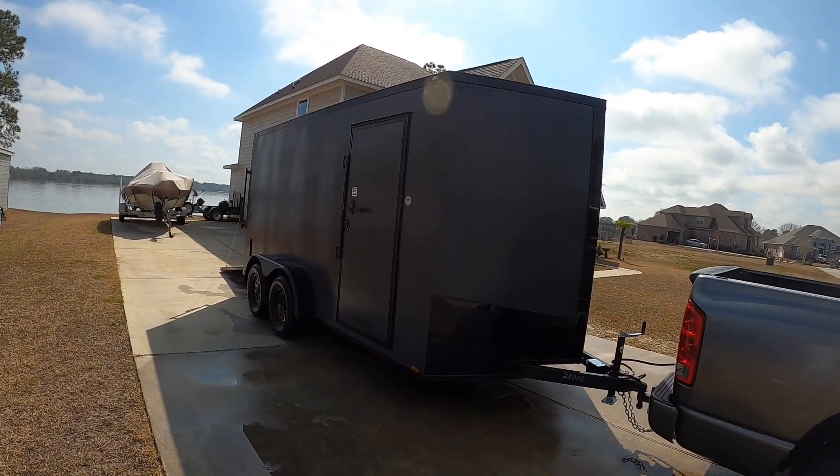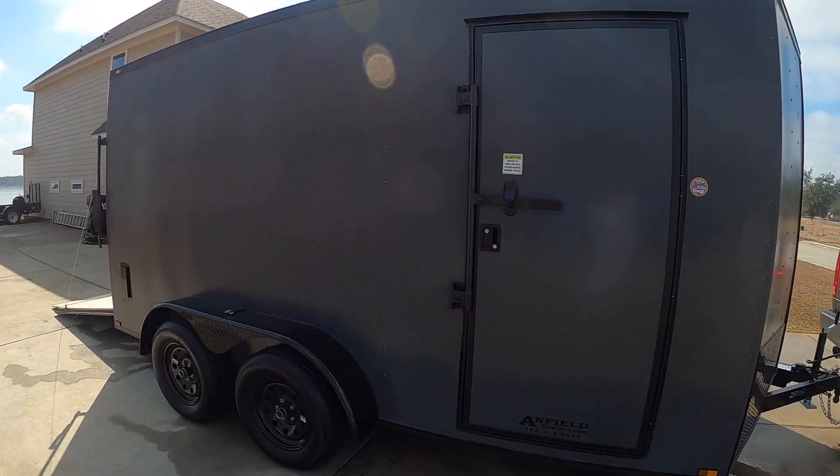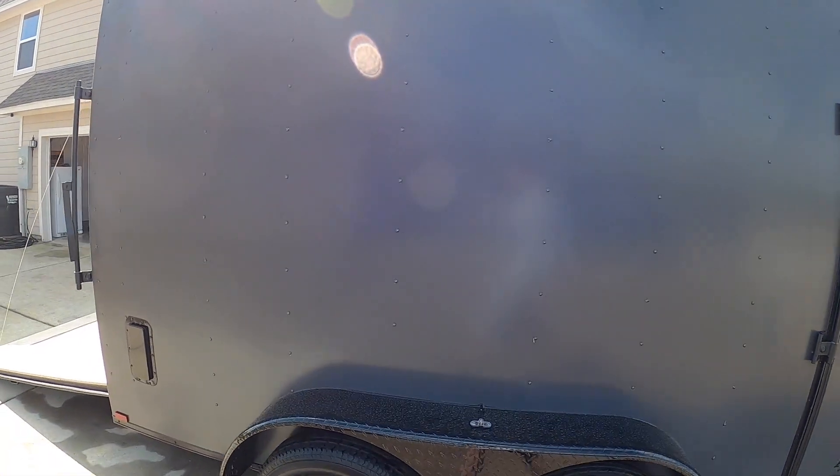Alright everybody, as you can see from the title, I bought an enclosed trailer. I had it on my radar for a while - I wanted to get one probably about six months. So I decided to pull the trigger and custom order one for all my specifications on what I wanted, and here she is.